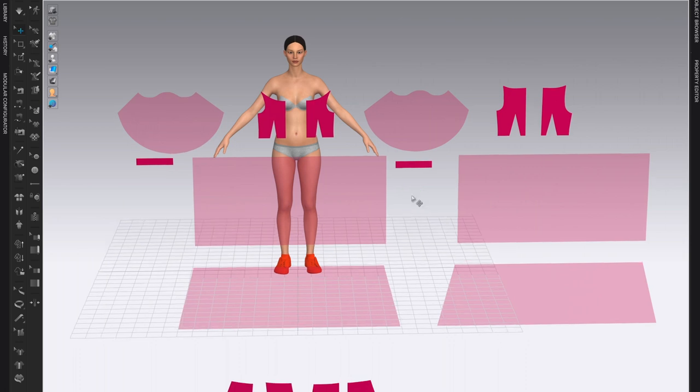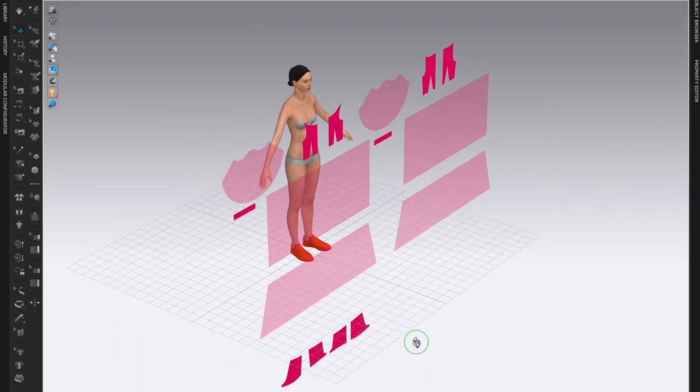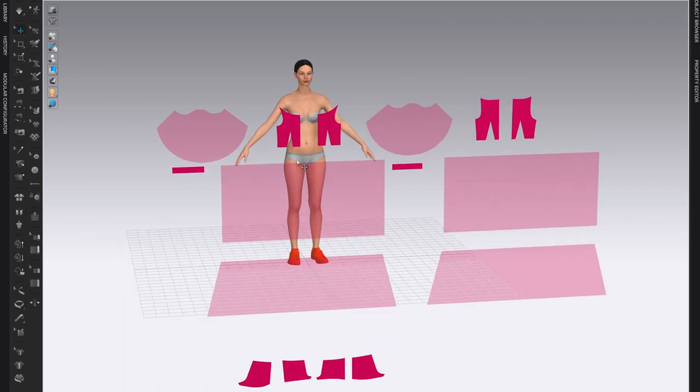With this layout we need to position all of the patterns first on the mannequin, and then layer them on top of each other. We would normally start with the layer that is underneath everything, so for me that would be the underpants or short shorts. I would like those to be on the body first, then I'll layer the bodice, sleeves, and the various skirt layers.